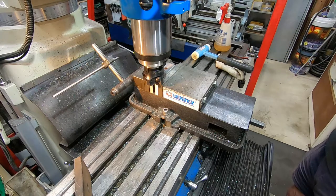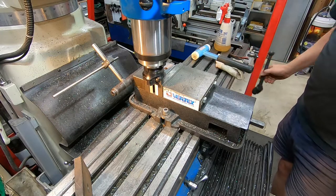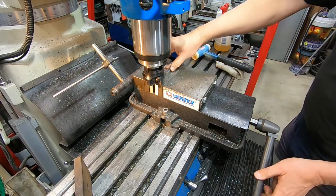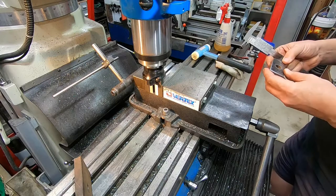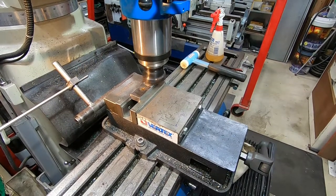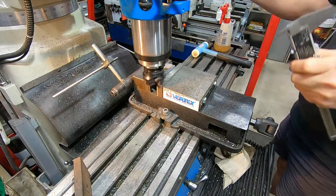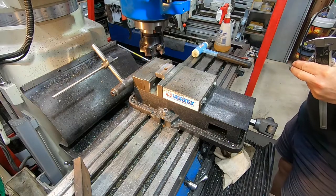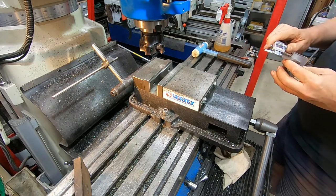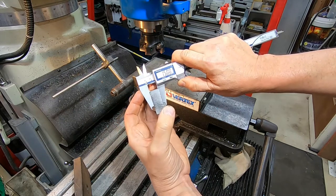So that's that done — we'll zero the quill DRO so we know where to start from when we do the other side. Take this out of the vise and check its size, and work out how much has to come off the other side. We've got 15.4, so take 0.4 off. That should have finished up somewhere near 15. Let's see how close. Well I'm happy with that — we'll call that 15.